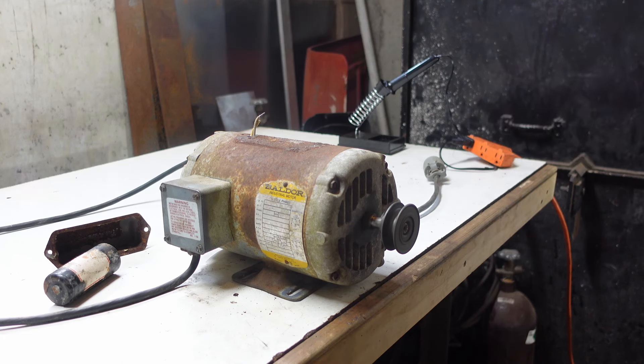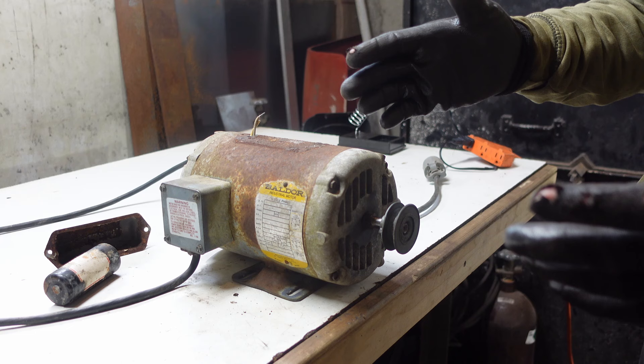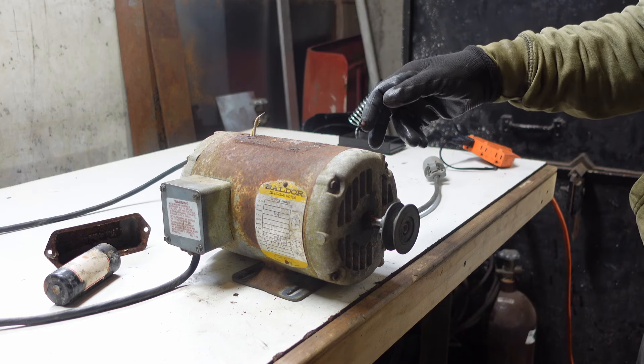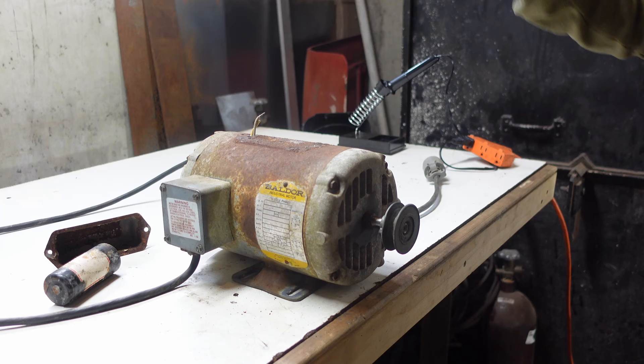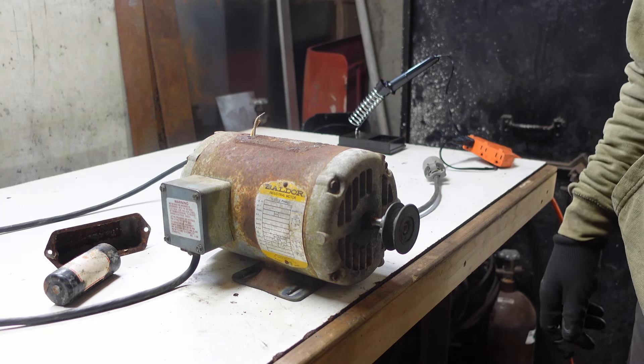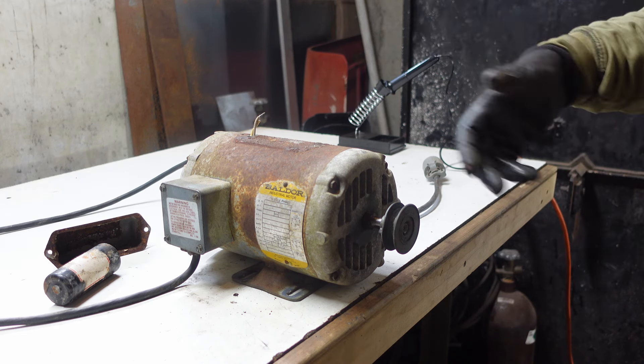You can hear a little click in here — right there, you hear that little click. In the back here there's a little centrifugal clutch, and when it starts it's in one spot, and when it gets up to speed that clutch moves away and spins out because of the centrifugal force, and kicks out the starting capacitor as it gets up to speed.